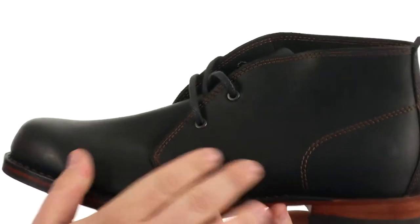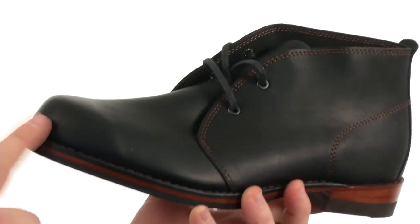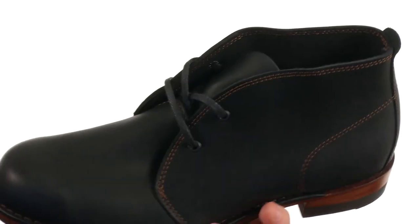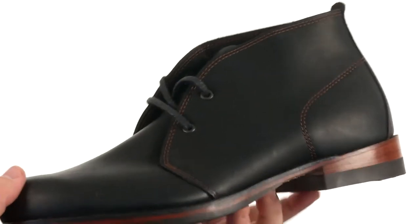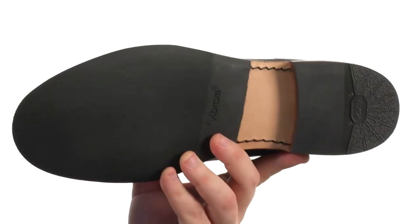Fairly sturdy in construction, it has an upper crafted from this lovely oiled leather with plenty of detailed stitching throughout and a plain-toed silhouette. There's a lace-up closure with metal eyelets to provide a proper fit, you also have a pull tab at the heel for easy on and off, there's a stacked heel and all of this sits very confidently atop a super sticky two-part Vibram outsole.